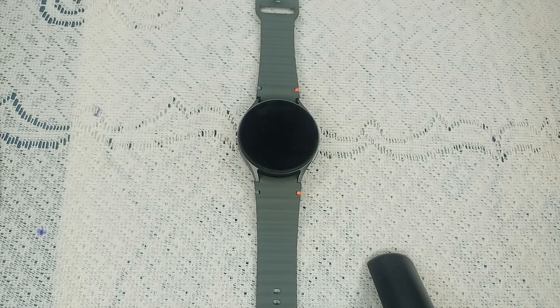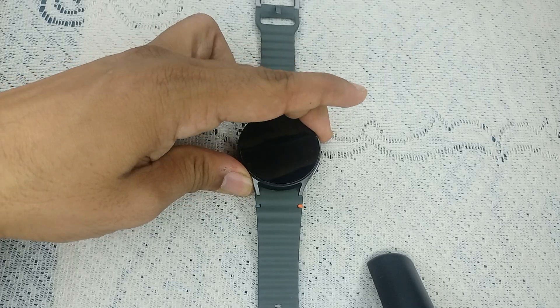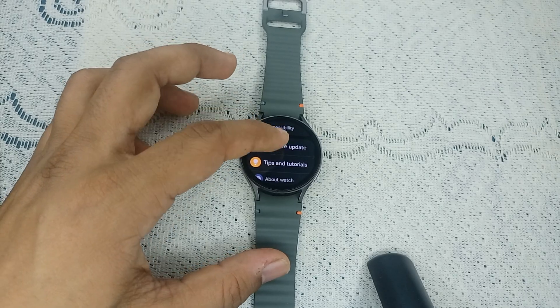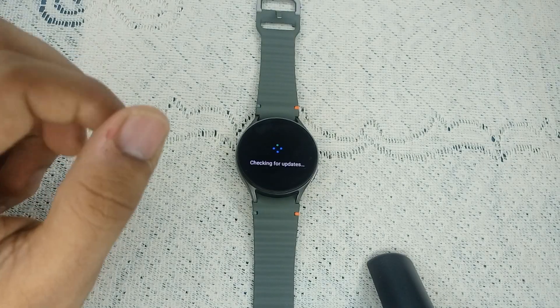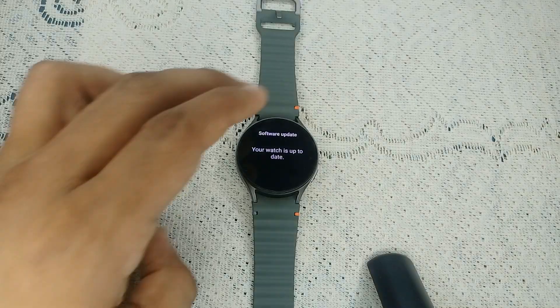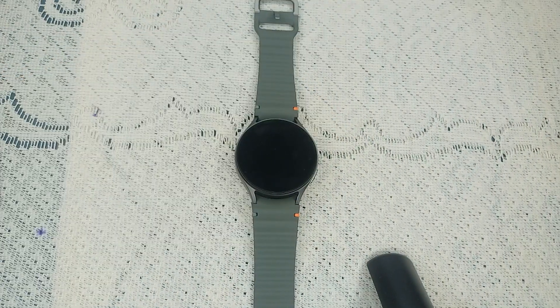Step four: update the software. Keeping your watch and apps updated is crucial for optimal performance. To check for updates, go to Settings, then click on Software Update, then click Download and Install. It will check for any available software update. If you find one, download and install it. If not, move to the next step.